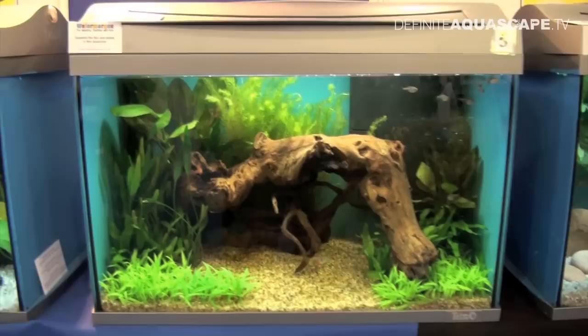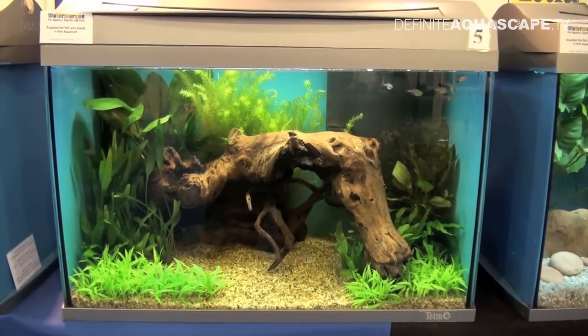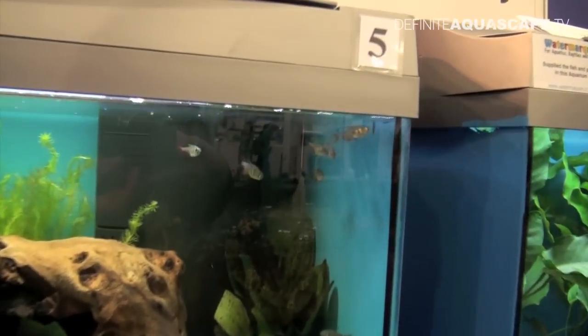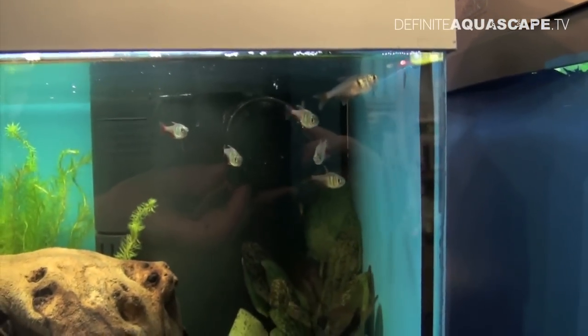Aquarium number 5 with interesting cave made of driftwood. Some of the plants used here would probably grow best in stronger light, actually. Aquarium is stocked with Flame Tetras, Hyphessobrycon flammeus, originating from South America.